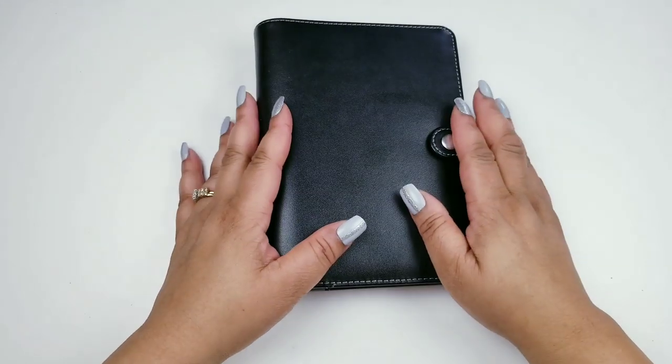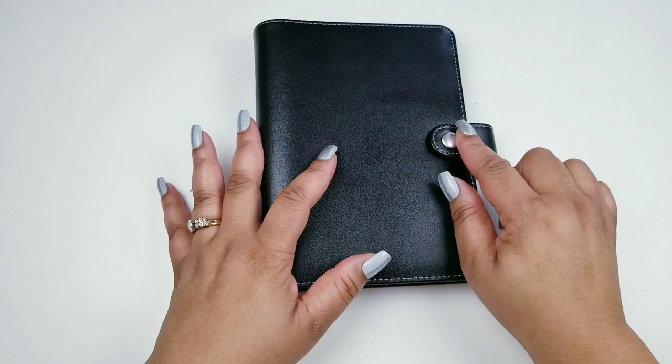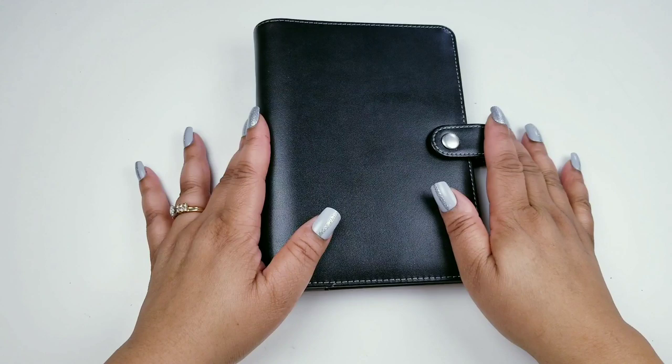Hi friends, it's Anika and I'm coming to you with another setup video. In this video I am setting up my personal size ringbound planner. Yes, I'm so excited for this — it's finally that time!